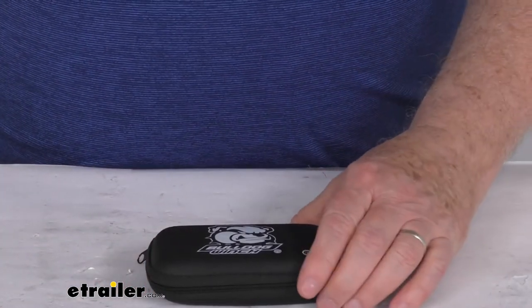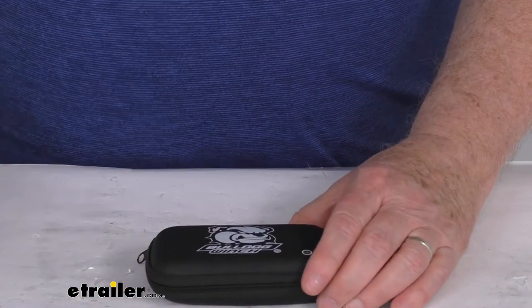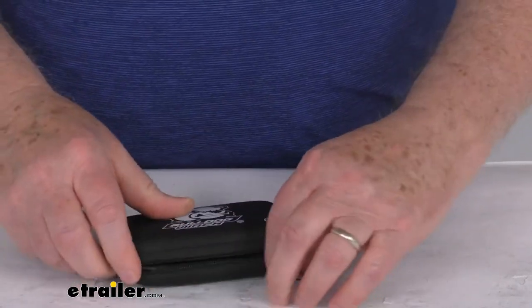That should do it for the review on the Bulldog Winch Automatic Tire Deflators for a quantity of four.